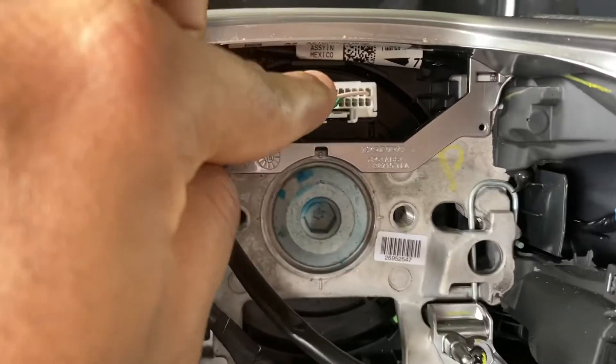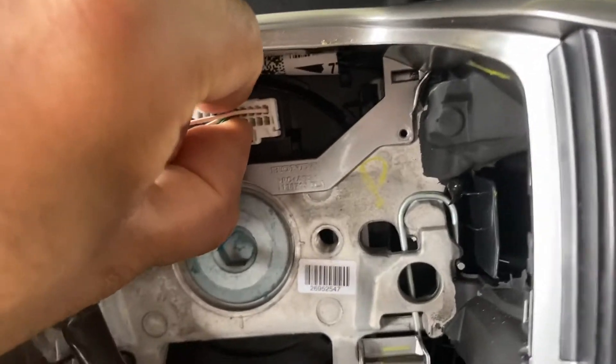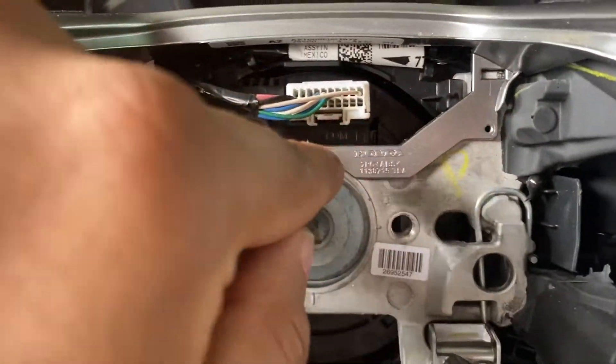Next, we're gonna unplug this white clip right here. There's a tab — push it on the bottom and pull it out. These are all pretty tight. This is attached to your clock spring too, so I'm gonna use both hands to get that.